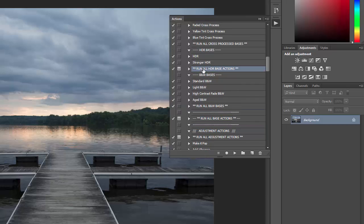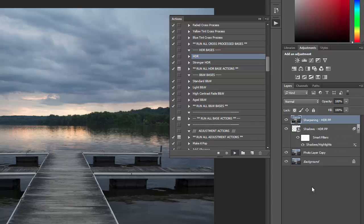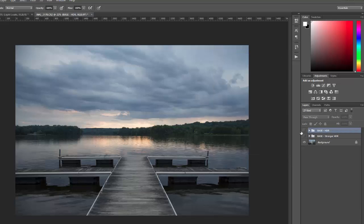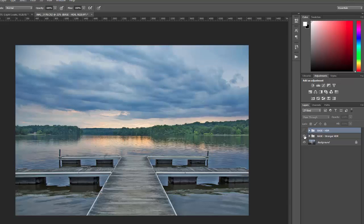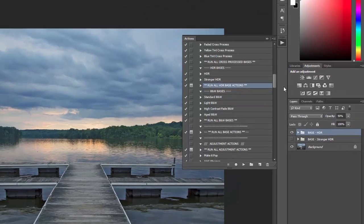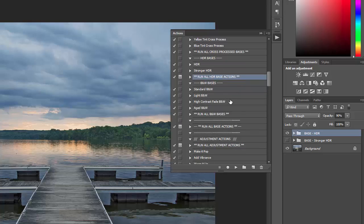For this photo, I'm going to use an HDR effect, so I'll click on run all HDR base actions. There are only two HDR bases, unlike the others that have four or five. I can run them both and choose which one I want — there's the regular HDR base and a stronger HDR base. I'm going to use the regular one and tone it down a little by reducing the opacity to 90%. So that's my base effect that I'm going to work from.